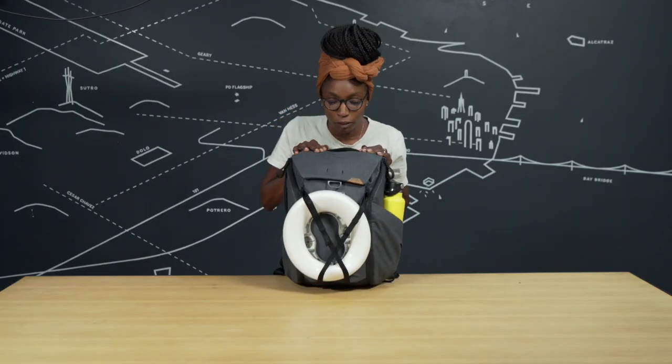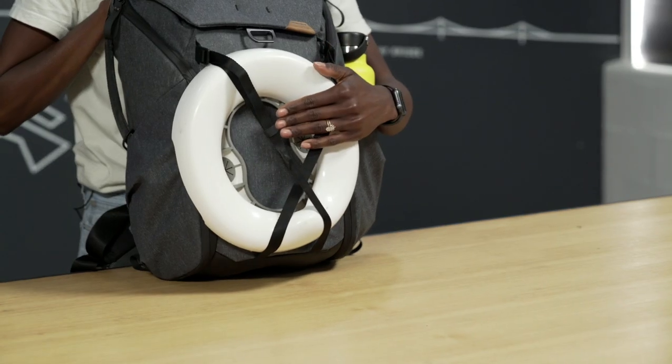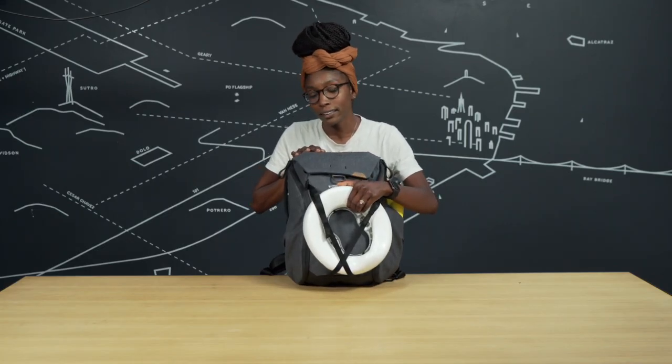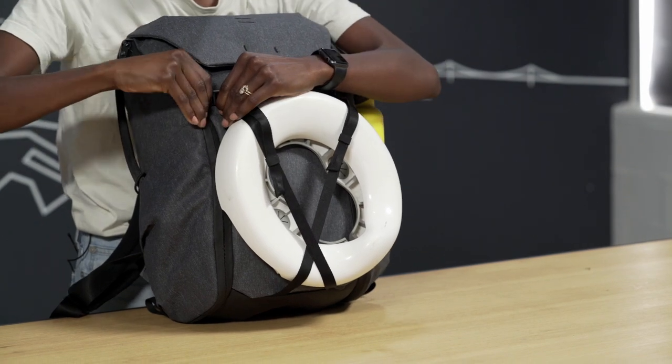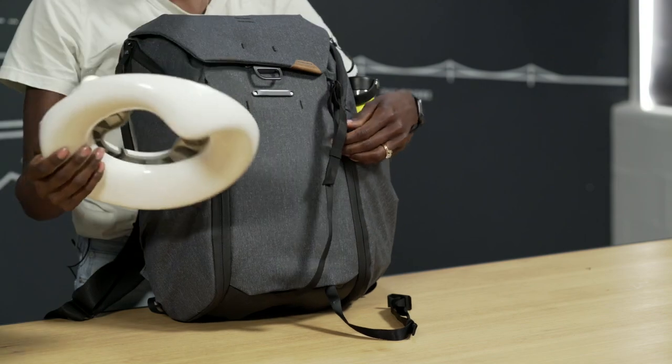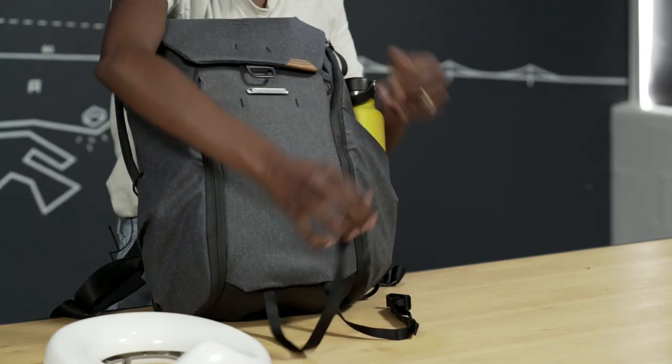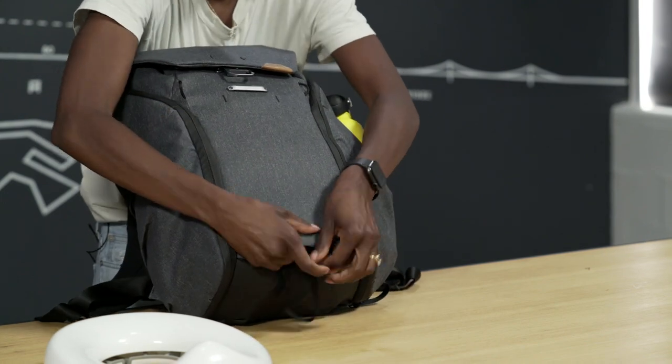One of my favorite features about the Peak Design Backpack are the external carry straps. You can use them to carry all kinds of extra things that you'll need on the outside of your bag. We just hit potty training at the beginning of quarantine, so we now carry around this little plastic piece with us everywhere we go, and then I can quickly tuck away these straps.